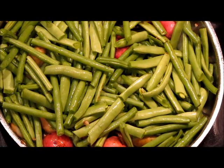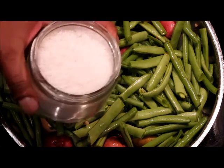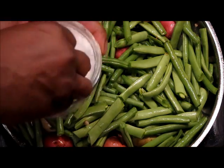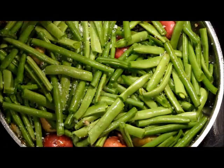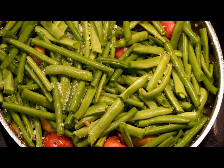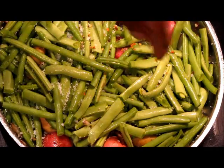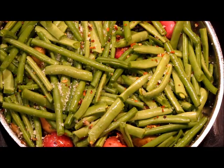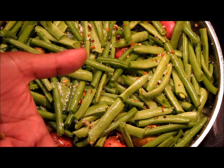Next step is to add our seasoning to the dish. What I have here is coarse sea salt, so let's go in with two good pinches of sea salt. Now let's go in with red pepper flakes — just like that, nice and easy. Not too little, not too much.